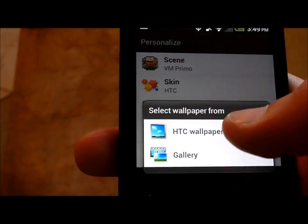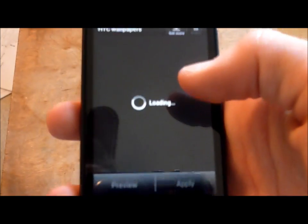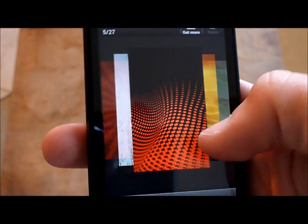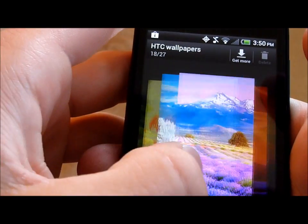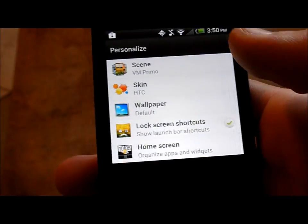There's also wallpaper. HTC includes their own wallpapers, which is nice — so you're not stuck with the default Android ones that come with every phone. Virgin Mobile has their own stuff on there as well. Some of them are pretty neat; there's a wide, huge variety of colorful options. You can always get more, and that'll take you to a little store where they're all free.